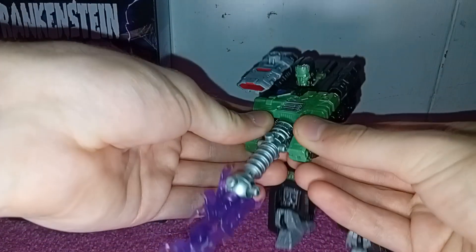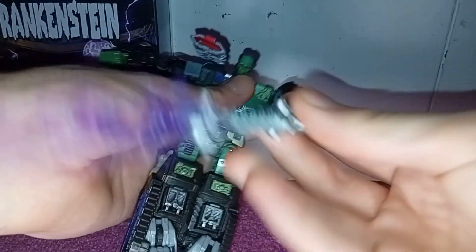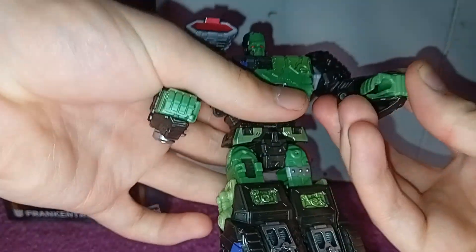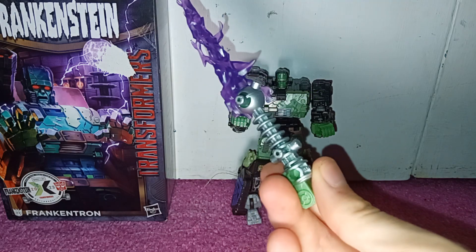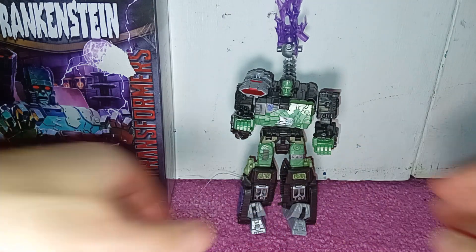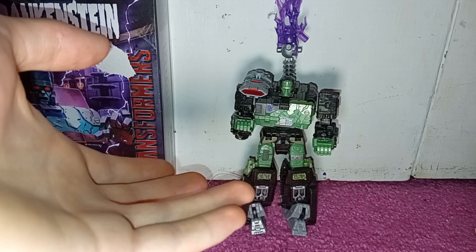Anyway, now what we do is we detach the arms, move them up. Now we remove this and put this off to the side. We rotate these this way, leave them like this, and now we just rotate the hands out. Here we have Frankenstein. If you want to know what this is — it's a charging rod. You can put it on the back and just plug it on there, so now it looks like it's been electrified.